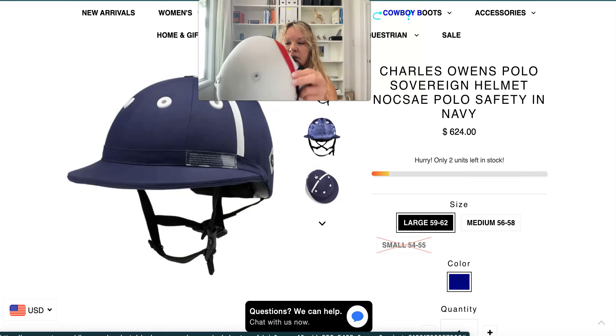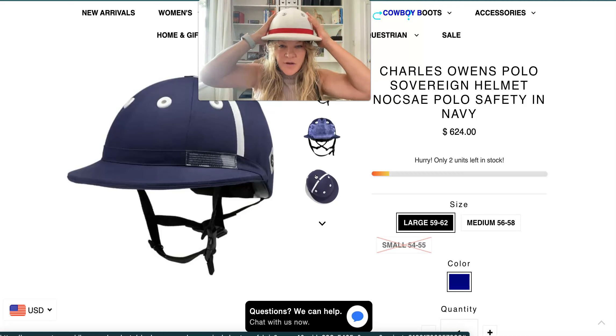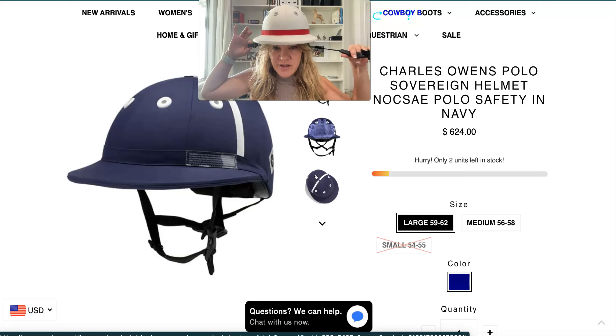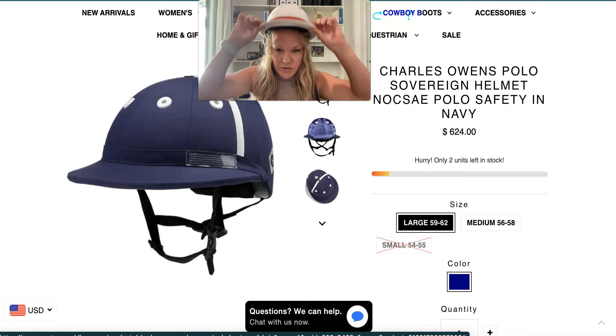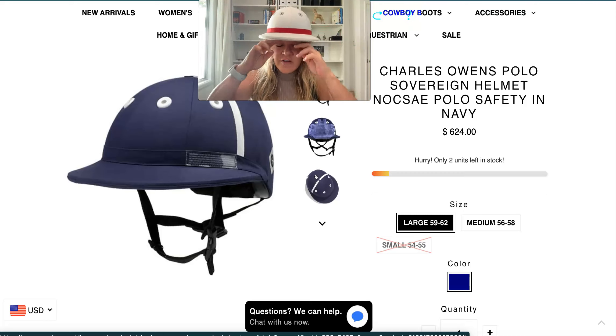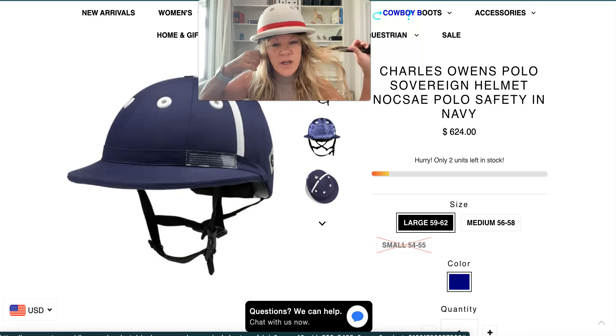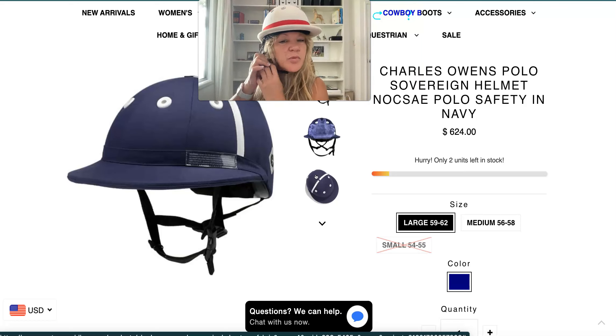To make sure a helmet fits, you put it on like this and ask the customer to do this movement — shake the head side to side and up and down. If the helmet stays on your head without being connected and it's not moving around, that will be the perfect fit. It shouldn't be too tight but shouldn't be too loose either. This one here is just perfect for my head. You can close the straps and fasten them pretty tight.